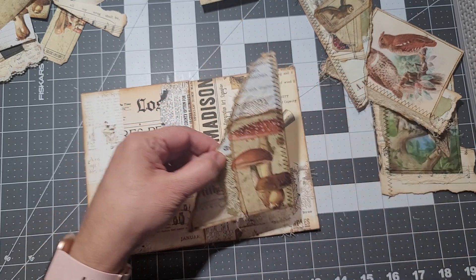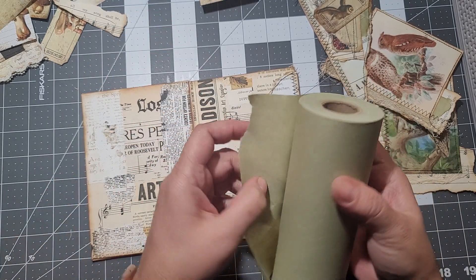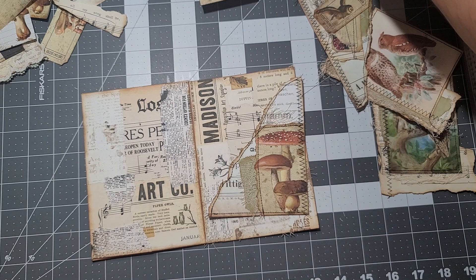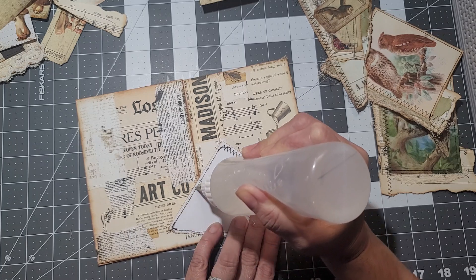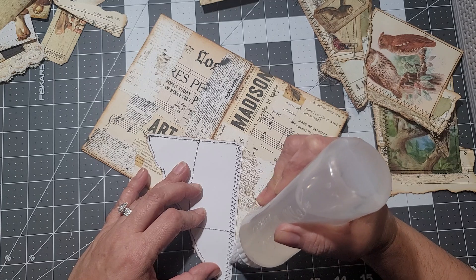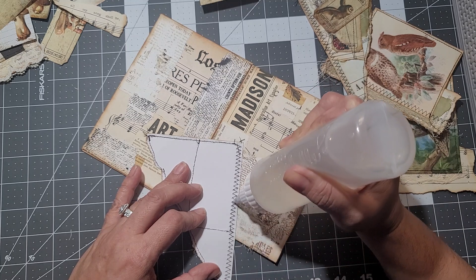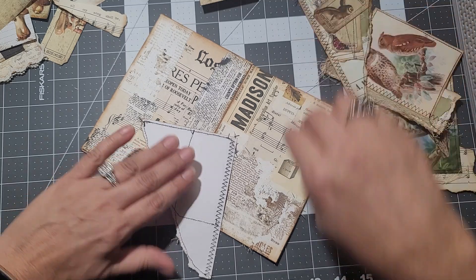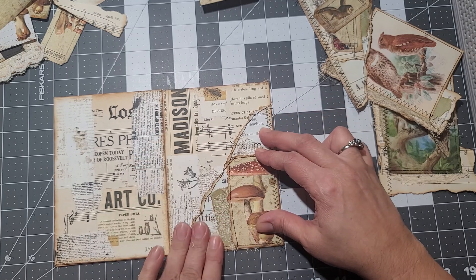I tore around the tag and added some green paper. It's masking paper — not masking tape — it's from the hardware store, and you can get it on Amazon too. It's awesome for this type of collaging. As you can see on the collage I did, I didn't really give it any color, so I decided to add a little bit of green to go with the ephemera I was using.